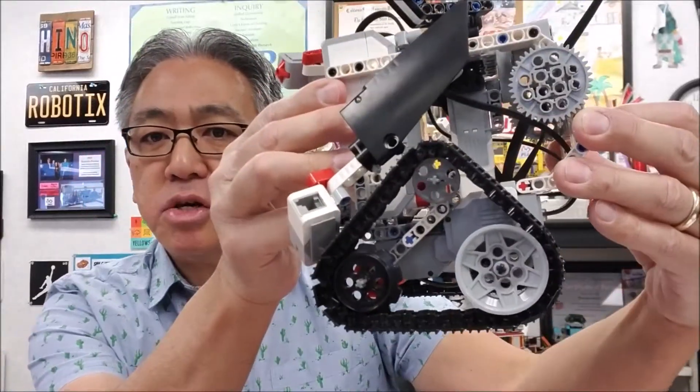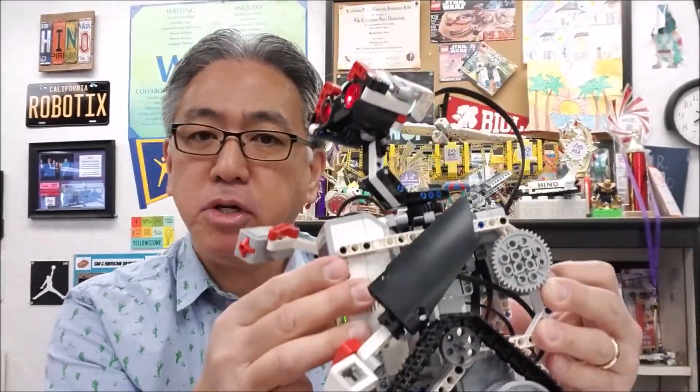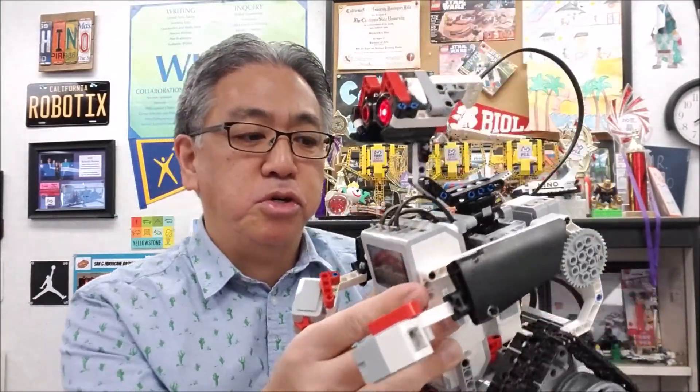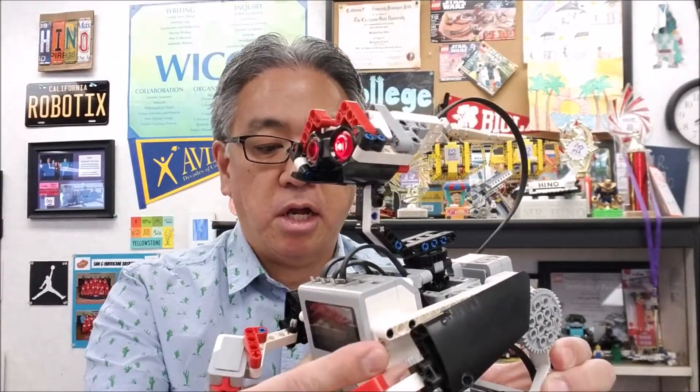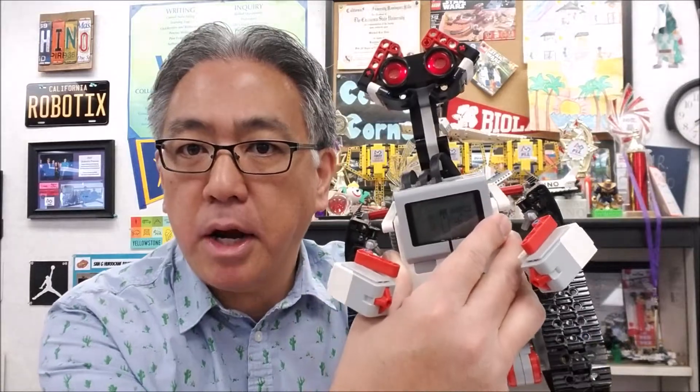It utilizes the ultrasonic sensor, touch sensors for hands — no cables plugged into it. Tank track — I usually don't like tank track, but this one's pretty accurate. When you drive this, you can use your Lego Commander app to drive it, make the head turn, and it makes the arms turn too. So this thing is super cool. I'm going to give you guys a look at the behind-the-scenes, the features, and then show you some programming on how this WALL-E bot looks.